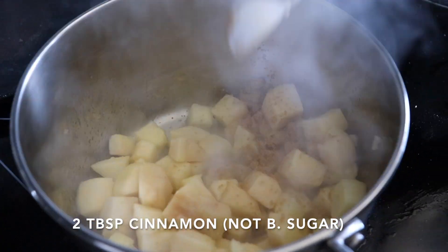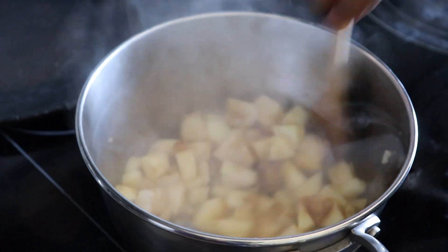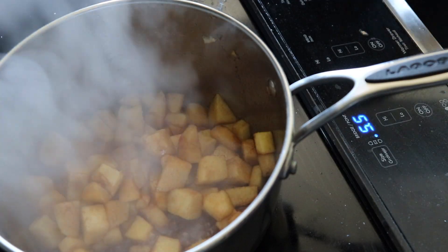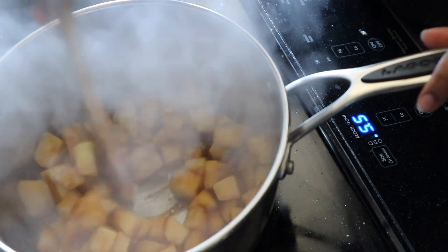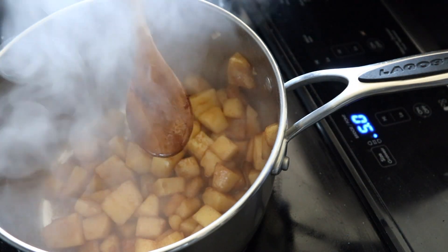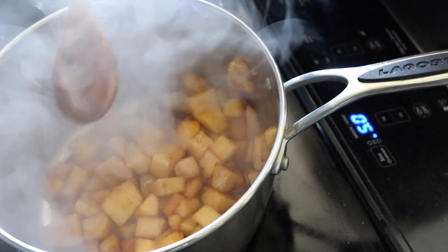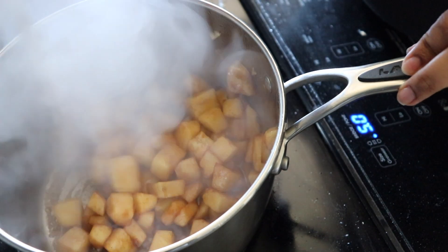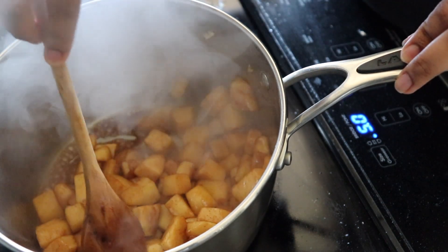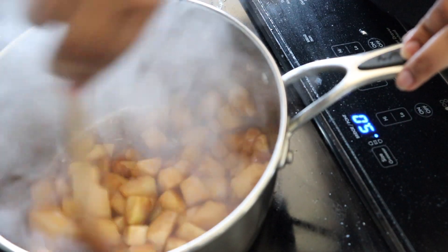Now you're going to add two tablespoons of brown sugar. Stir that in so that the brown sugar gets all over those apples. I added one eighth of a teaspoon of salt. Keep stirring a little because you don't want the apples or the butter and the sugar to get burnt, so just keep it moving, and test the tenderness of the apples by touching them with your spoon — you can actually see that they're beginning to soften.